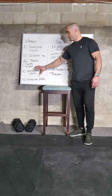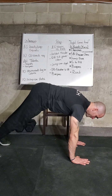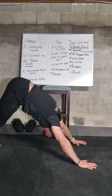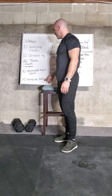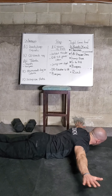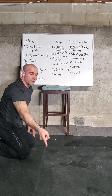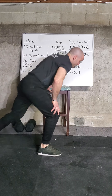After the Tabata, right into ten downward dog to cobra. Here's how it looks: downward dog, tuck the head through for a good stretch, then shift to cobra — you can shift side to side for a little extra stretch. Ten reps of that. After those, we have the scorpion stretch: lay face down on the floor, arms to the side, bring the opposite leg to the opposite arm, hold one-two, then the other side. Complete ten. That's our warm-up.